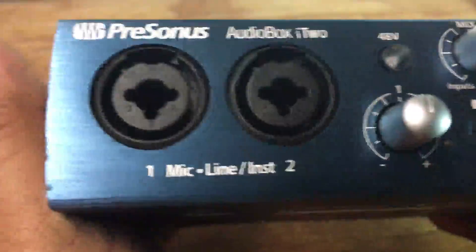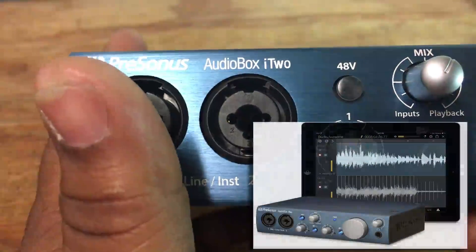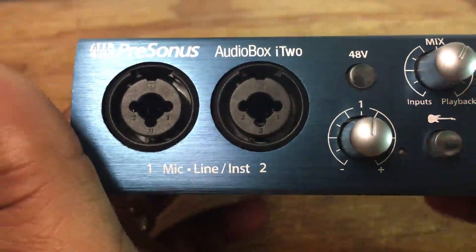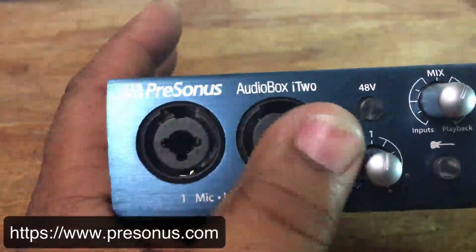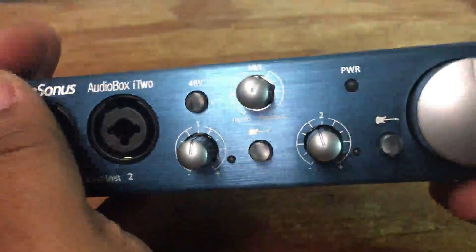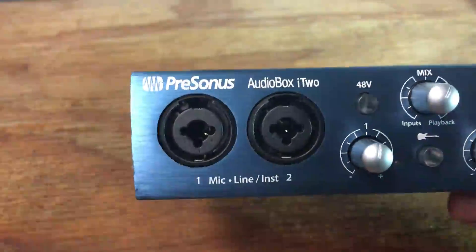Before we go into depth on the interface, I want to mention a feature that also comes with the AudioBox i2 — it's called Capture Duo for iPad. It's a one-click recording and wireless transfer of your recordings to Studio One. I believe that's for Studio One 3, so you can go on their website to check what version you need. You can wirelessly transfer your recordings from your iPad straight to the Studio One program on your computer — I think that is really dope.